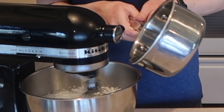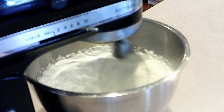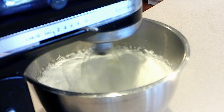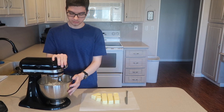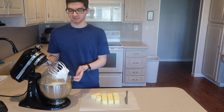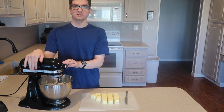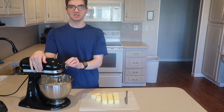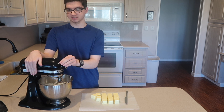Once all the syrup is added, keep the mixer running until it has completely cooled, which will take about 15 minutes. Once it's been beating for about 15 minutes and is completely cooled to the touch, turn it to a medium speed and start slowly adding the butter while it's mixing.